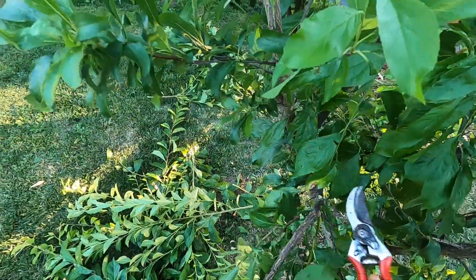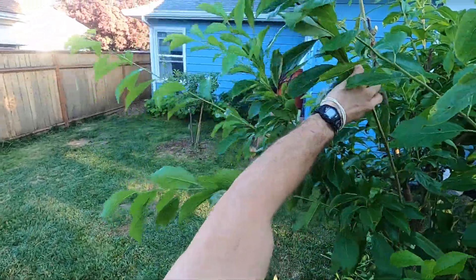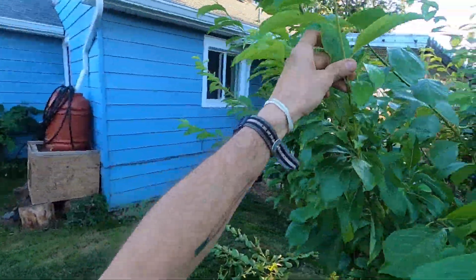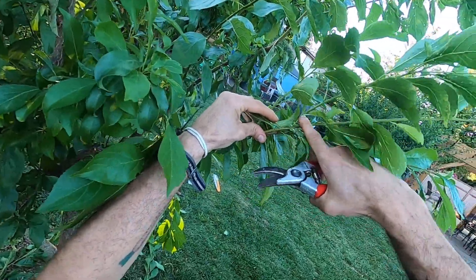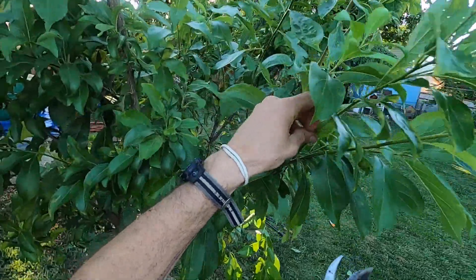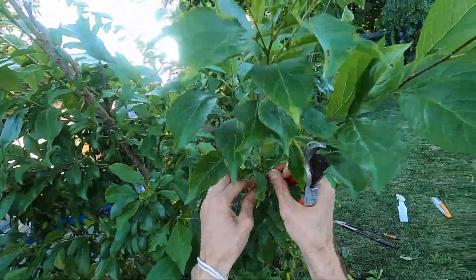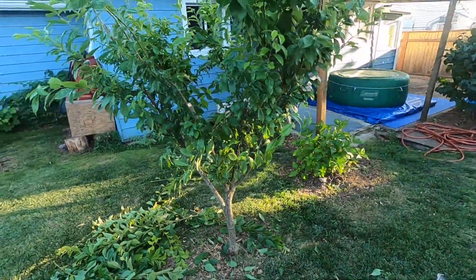As these plum branches get longer and longer, that same floppy problem happens over and over. We want to see a branch come up properly. Note here — this is a really acute angle, about 30 degrees or less, and these two are going in the same spot, so we don't need both. I'll take off the lower one so the upper one with more branching can become fruiting wood next year. This tree won't look perfect by end of pruning this summer due to lack of attention last year.